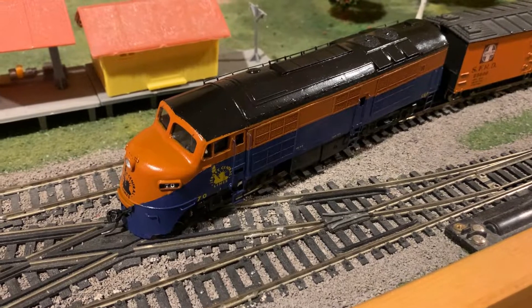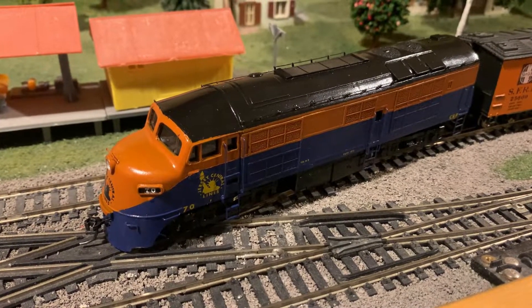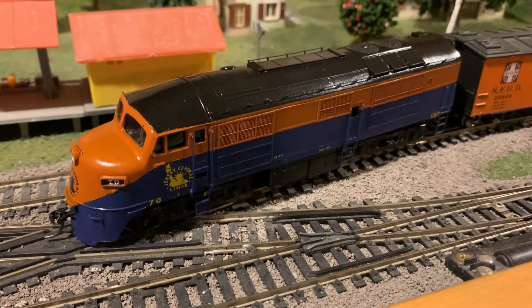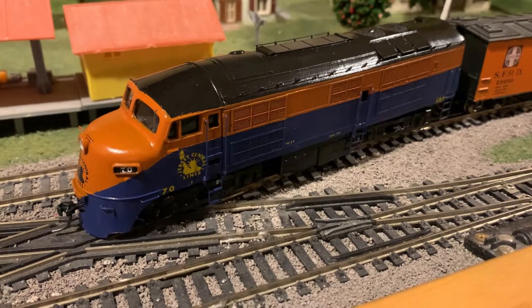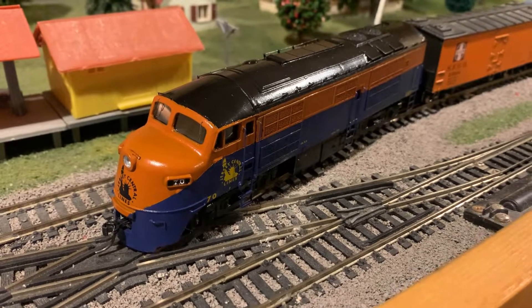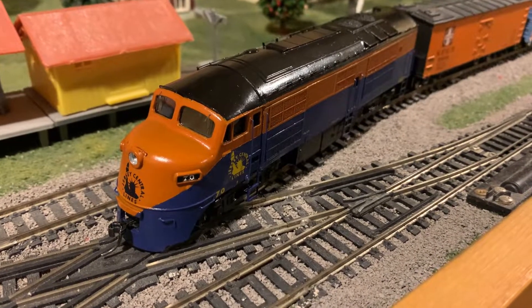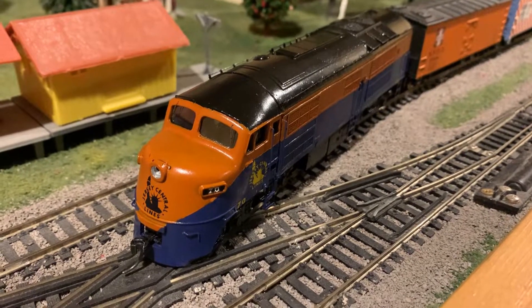There it is — my finished Jersey Central Baldwin Babyface diesel project. As of the time this video is going up, it looks like there aren't any of these shells available, but hopefully they'll eventually make another batch for whoever wants to put together a nice model of these diesels.